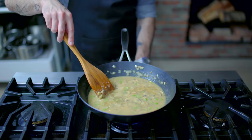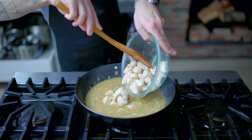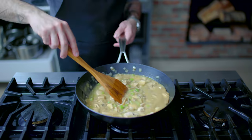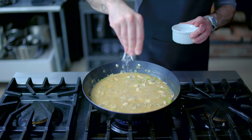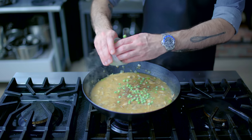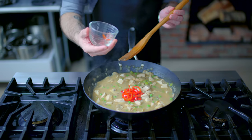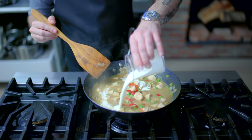Then over medium-high heat, we are bringing this up to a rolling simmer and adding the chicken back to the pan along with any accumulated juices. Then we're simmering together for seven to eight minutes until the chicken has cooked through and the sauce has thickened to your desired consistency. Seasoning generously with kosher salt and freshly ground pepper. And then to cool things down before this heads into the fridge, we're adding a half cup of frozen peas as well as a third of a cup of thinly sliced pickled pimento peppers.